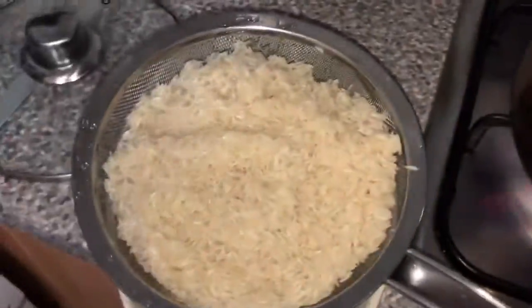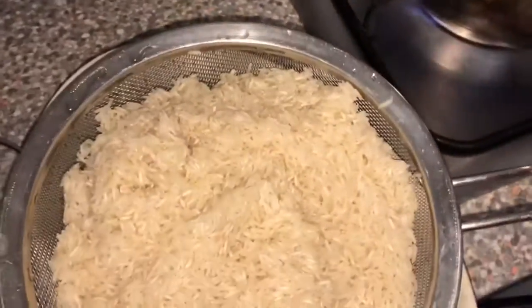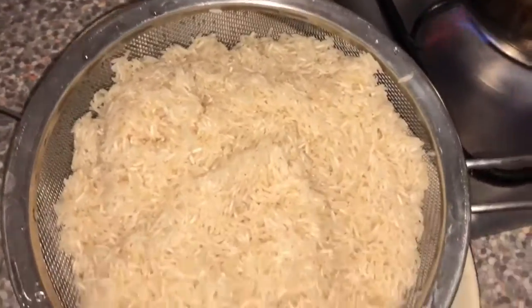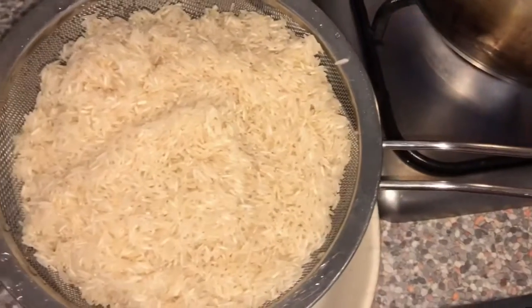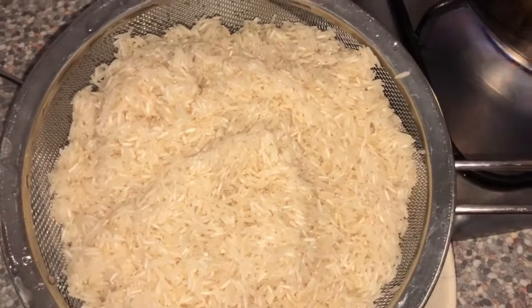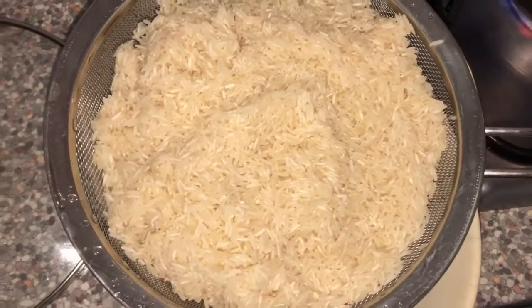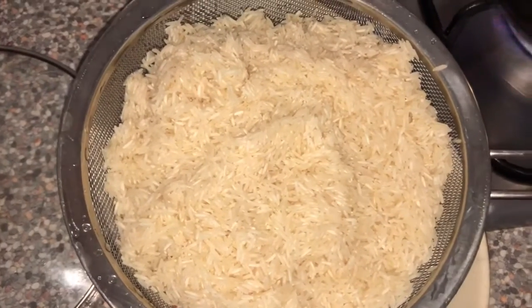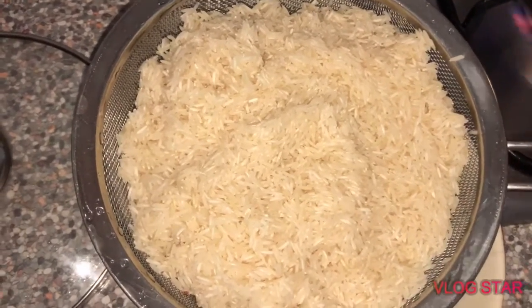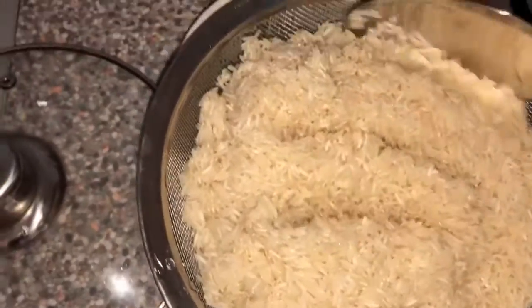We Caribbean people love to wash our rice. Some people say it's not good because you're taking all the nutrients out, but think about it — wherever the rice comes from, they package it, you don't know all the distance it traveled, all the craziness going on through packaging. You don't know what's in it. So I always go with what I was taught growing up: wash your rice.